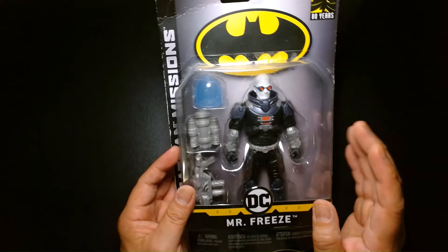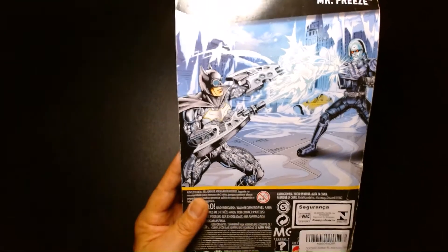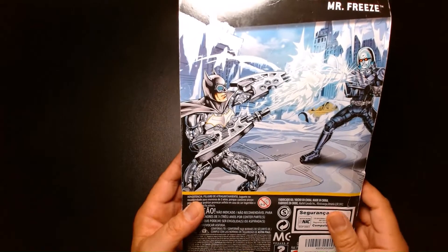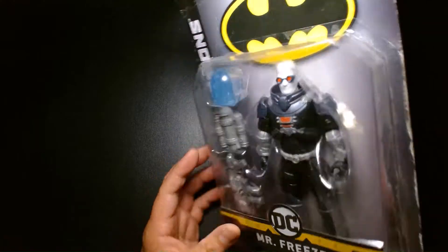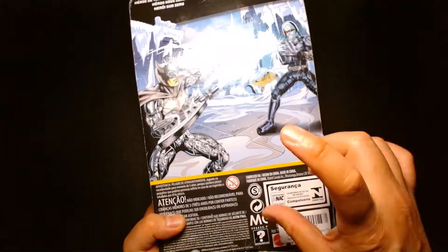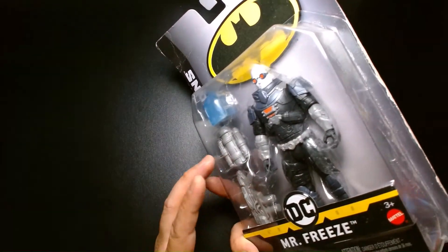I really miss this toy line a lot, to be honest. It was really fun. The stuff Spin Masters is doing right now with Batman is cool, but I do miss these slightly larger figures. Spin Masters are giving us those smaller sub-four-inch figures, and they're all right, but man, I dig this stuff a lot.